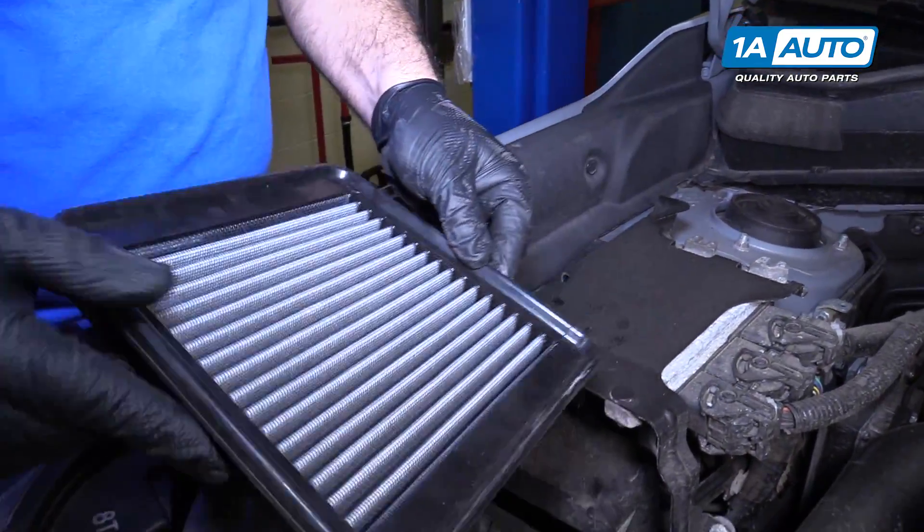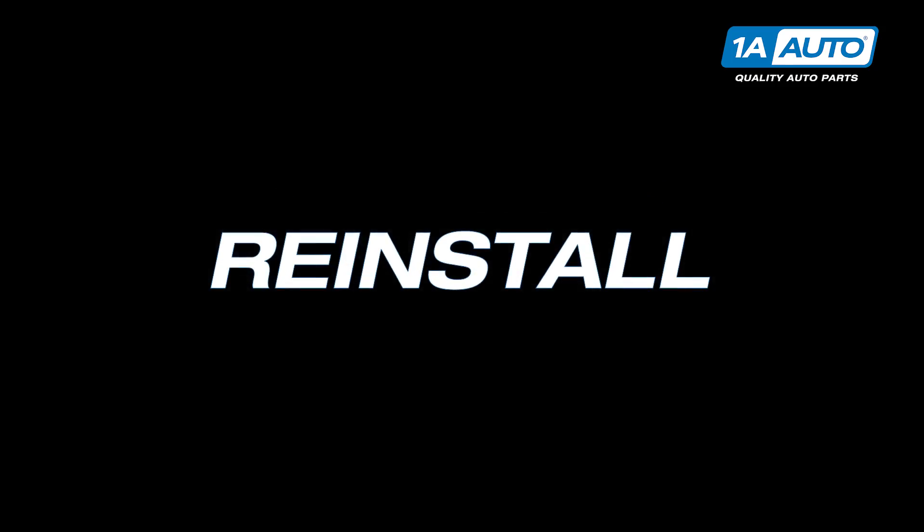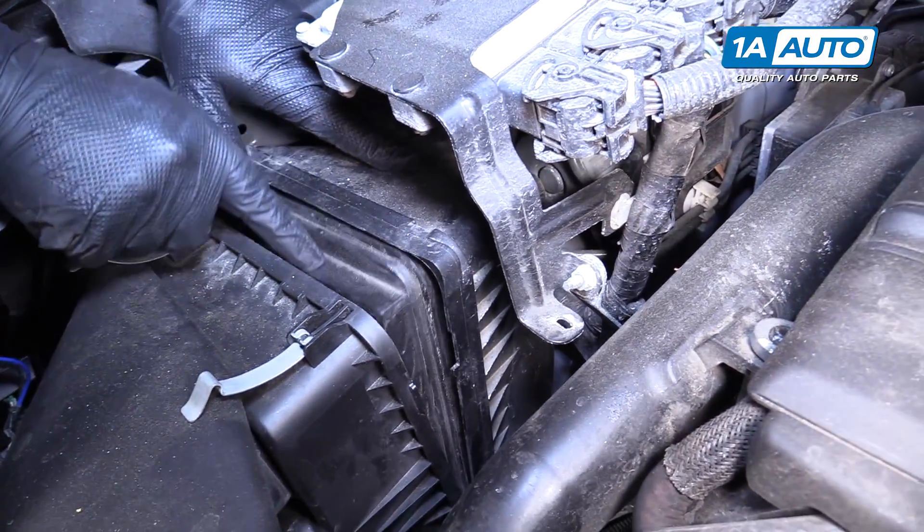This one's nice and clean — it's in good shape. You don't need to replace it. We'll take this filter and just reinstall it because it's in great shape.